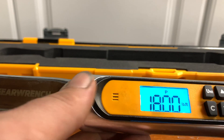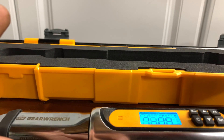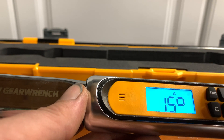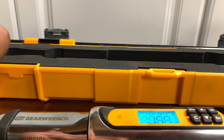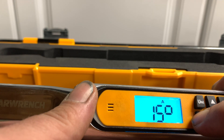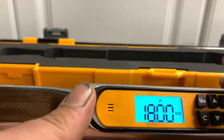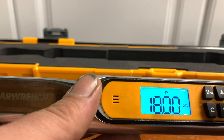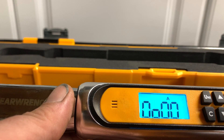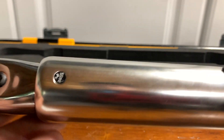One more thing to consider: if we were in angle mode, say set to 15 degrees, this thing will power off within 90 seconds of not being used to save battery. If we force it off and then power back on, you'll see it goes right back to the default setting of foot pounds. If you want to get back into angle, you have to go back in manually. That pretty much covers all the modes and units of measure available on the GearWrench quarter-inch digital torque wrench.